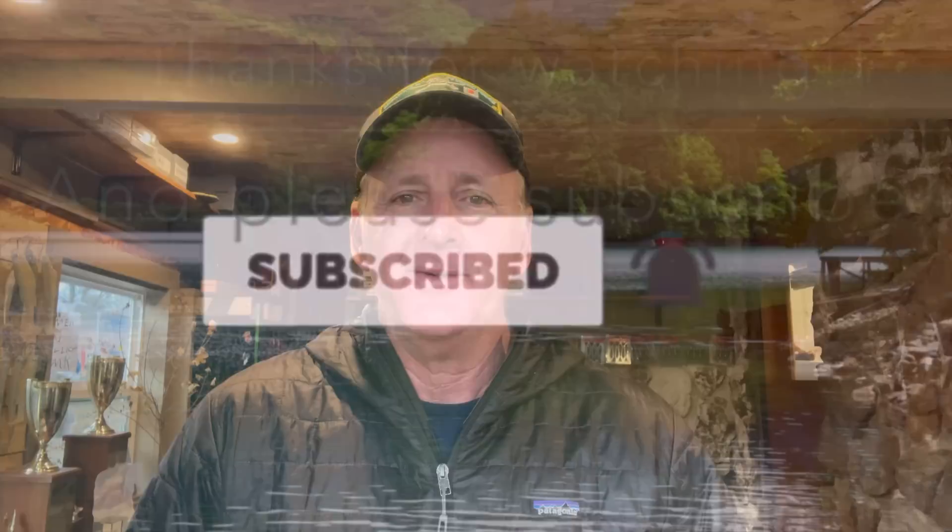Hey gang, welcome back to another edition of Intuitive Angling. Thanks to each and every one of you for making time to watch the video — I never take that for granted. Today we're going to be breaking myths about pork frogs and giving you tips and advice on how to ignore the myths around pork frogs. I've got a lot of experience — I've been fishing pork since the 1970s.